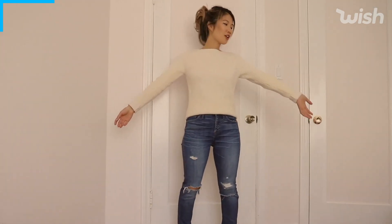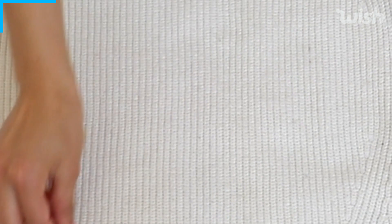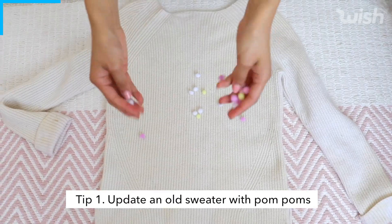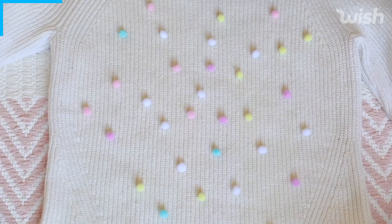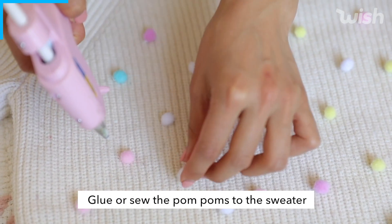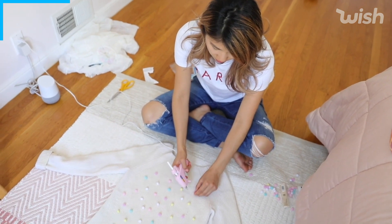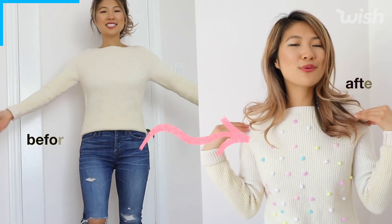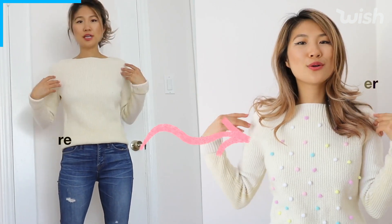This sweater is a little bit on the older side — it has a lot of pilling going on — so we're going to spice it up by throwing on some pom poms. Taking your glue gun, be careful kids, just add a little dot of glue and then add the pom pom right on top. You can definitely customize this DIY by adding any color pom poms. I went with a pastel color scheme, but this is a great way to update an old sweater.